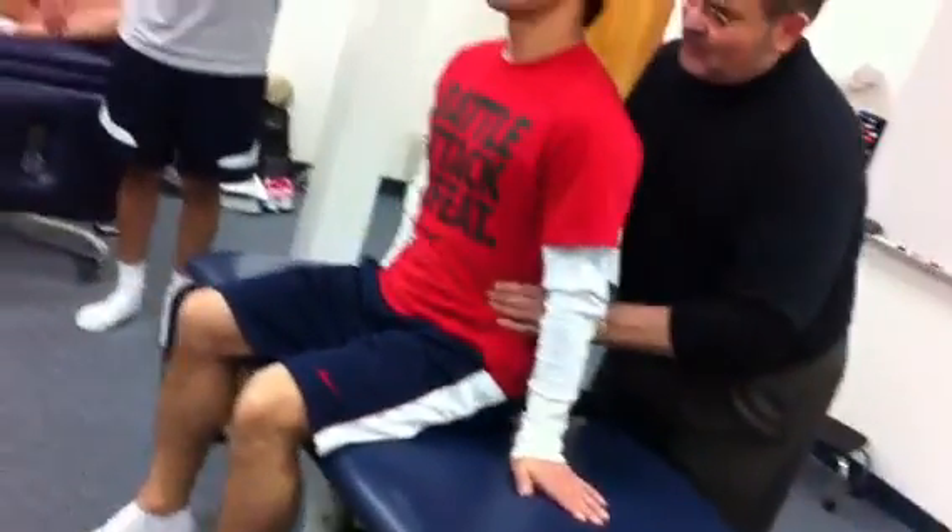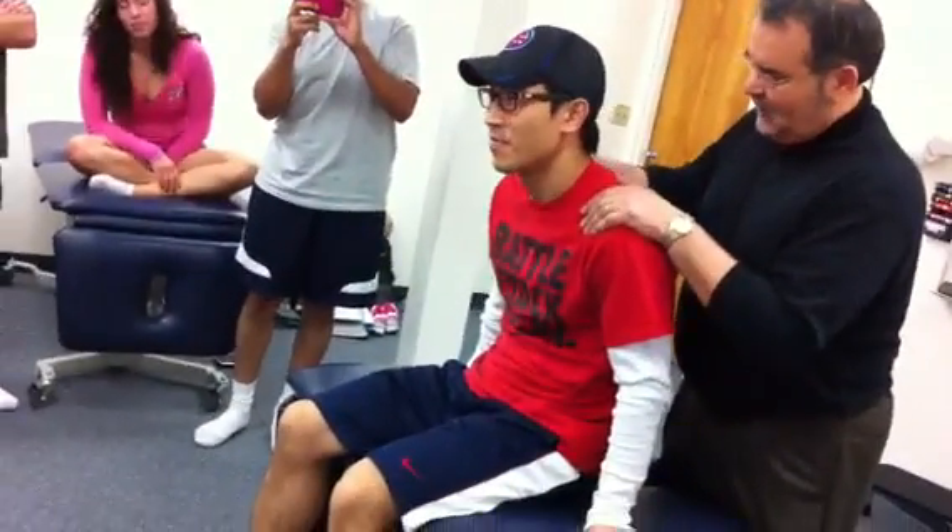Okay, look at that. Relax, slouch, slouch — no, relax, relax, relax. There, more, there you go.